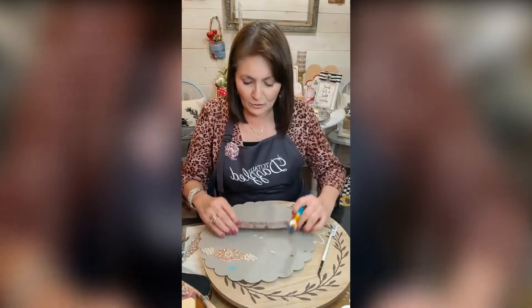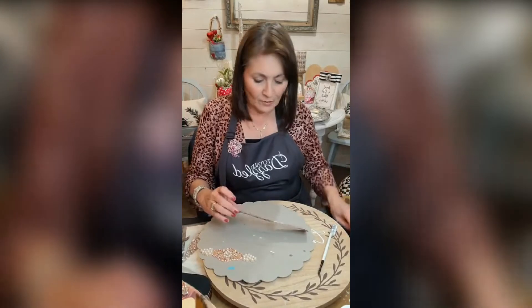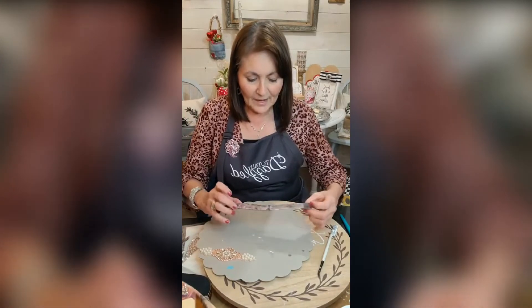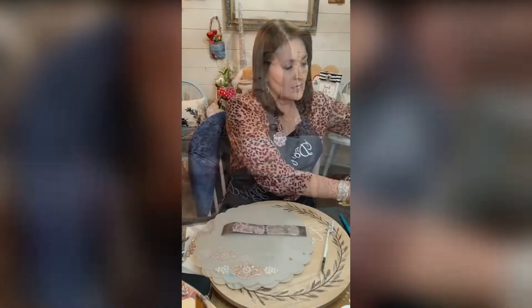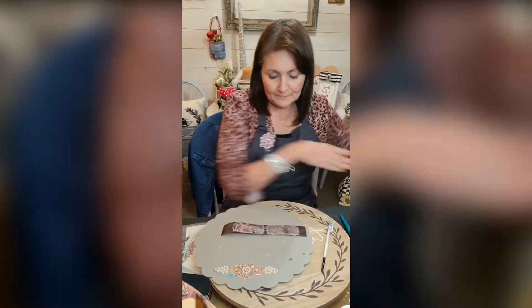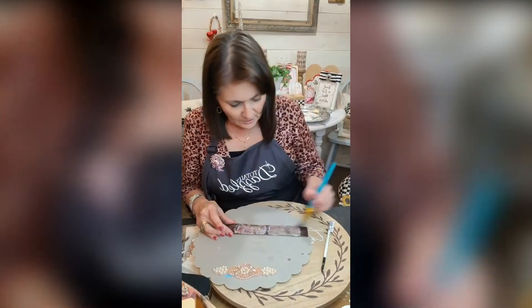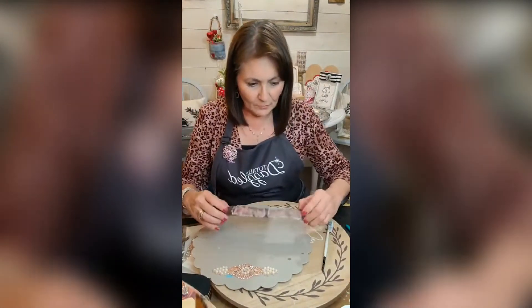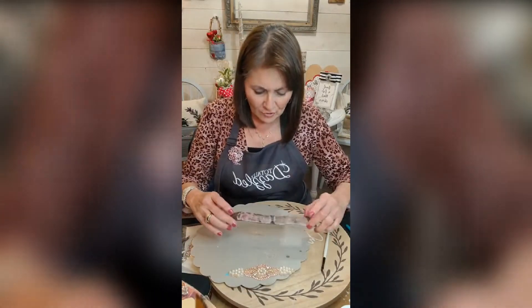We're merely just decoupaging — that's all we're doing. It looks cloudy and not very pretty right now, but you let that dry. You can seal it with the Mod Podge, and then you're going to put the next layer on top. We'll let that dry.